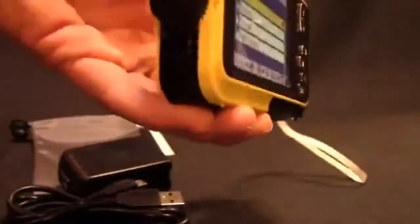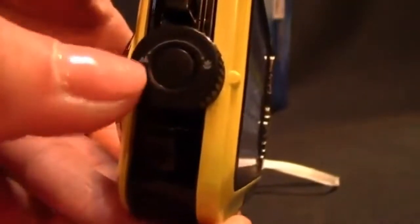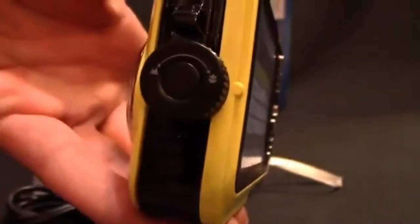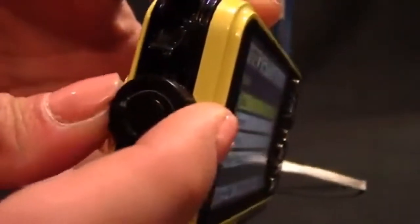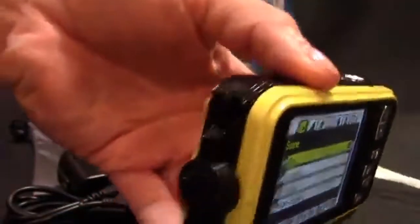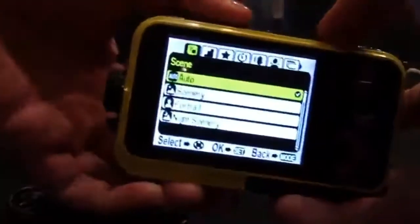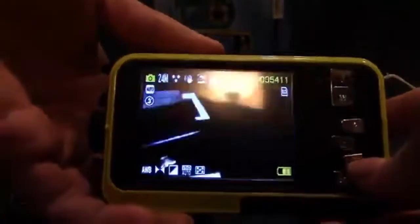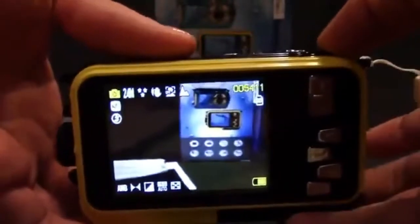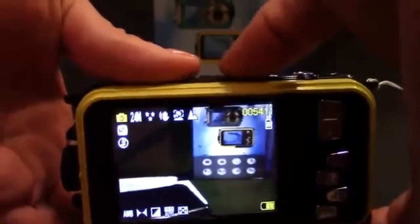One other feature worth noting is this little focus knob on the side. It has a mountain icon for scenery-type shots and a flower icon for close-up focus. Turning the knob slightly adjusts the focus of the image on the screen — it's a manual focus feature that works really well. It was pretty neat and performed well when taking pictures.